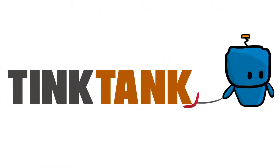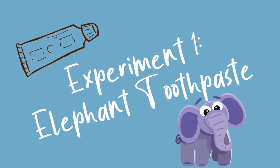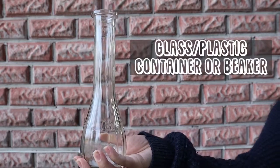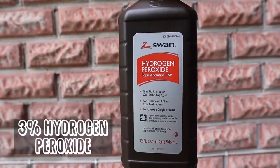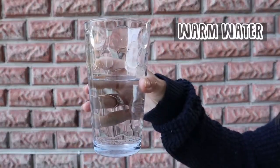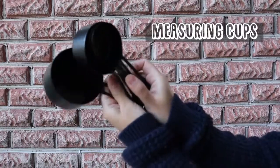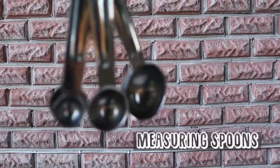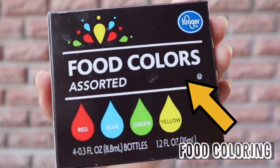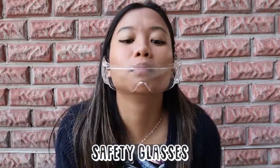So without further ado, our first experiment today will be the elephant toothpaste. For this activity you will need a plastic or glass container or beaker, 3% hydrogen peroxide, some dry yeast, a glass of warm water, some measuring cups, some measuring spoons, assorted food coloring, and of course some safety glasses.